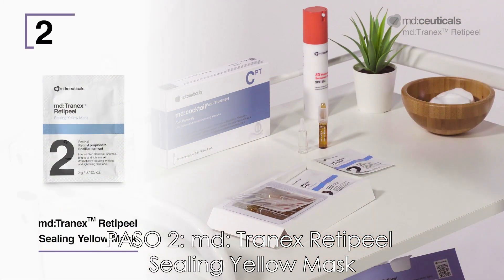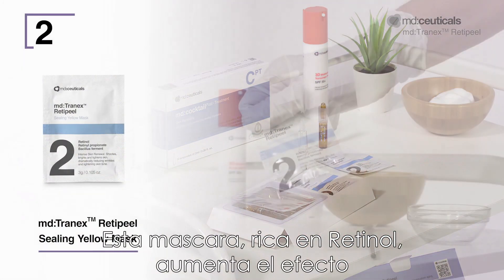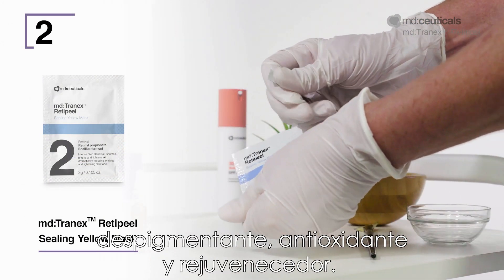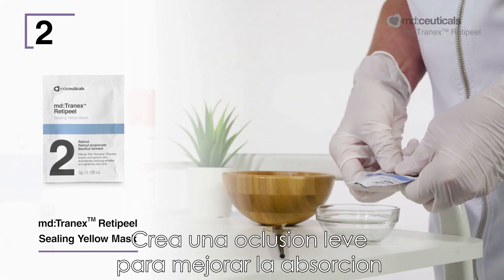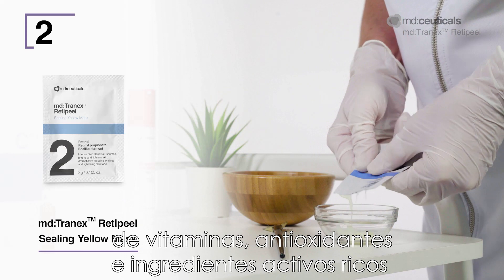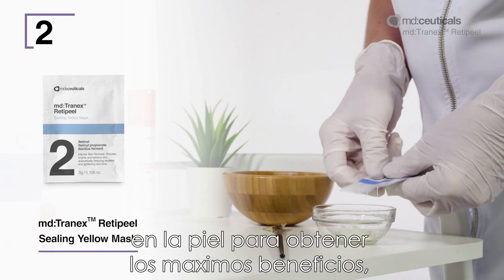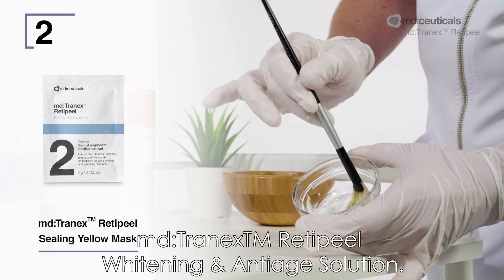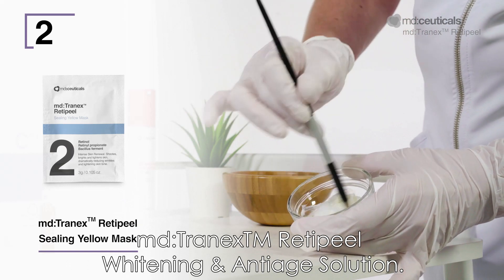Step 2: MD Tranex RetiPeel Sealing Yellow Mask. This mask, rich in retinol, boosts the depigmenting, antioxidant and rejuvenating effect. It creates mild occlusion to enhance the absorption of vitamins, antioxidants and rich active ingredients into the skin for maximum benefits, prolonging the renewing effect of MD Tranex RetiPeel Whitening and Anti-Age Solution.